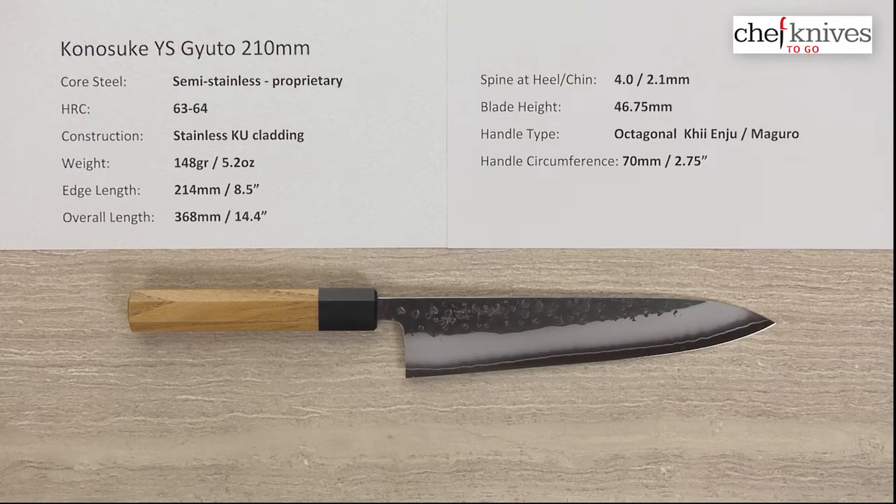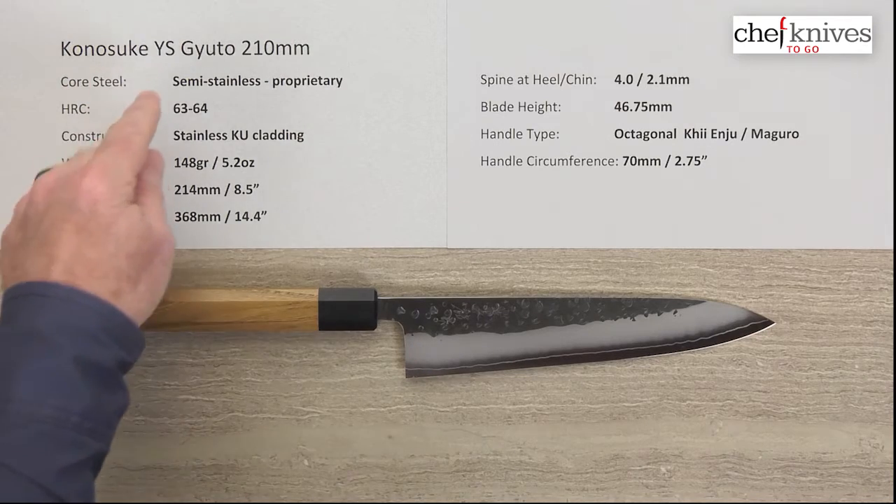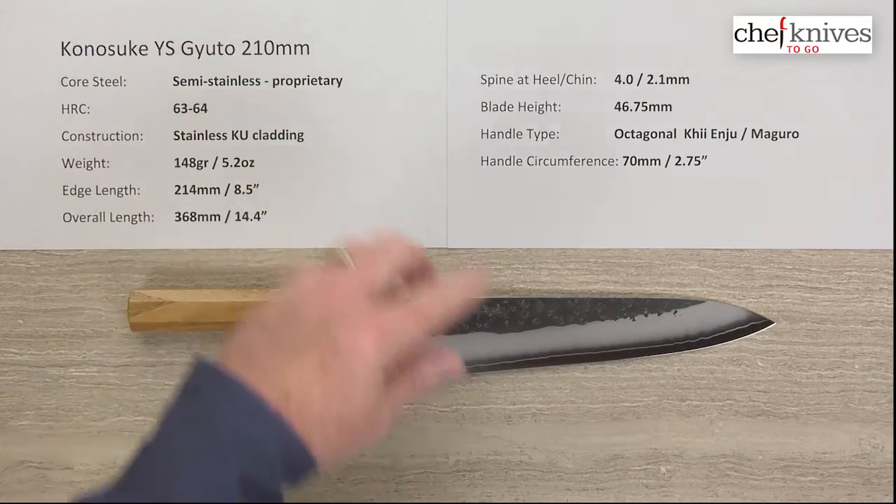Welcome to another Chef Knives to Go Quick Look product review. I'm Steve Gamache and we've got another really interesting knife. This is the Kanosuke YS Gyuto 210 millimeter knife.